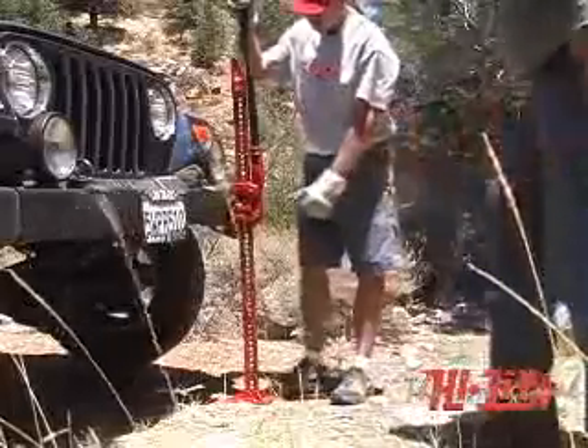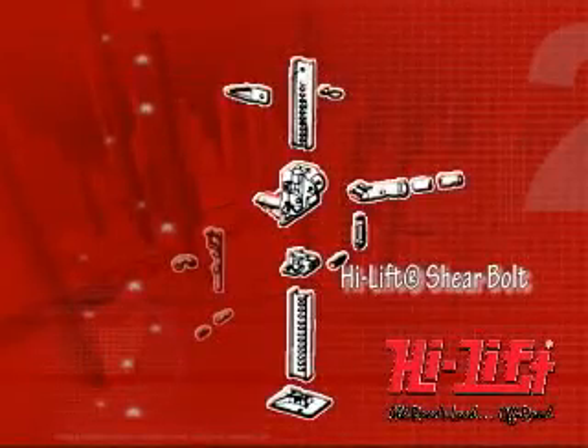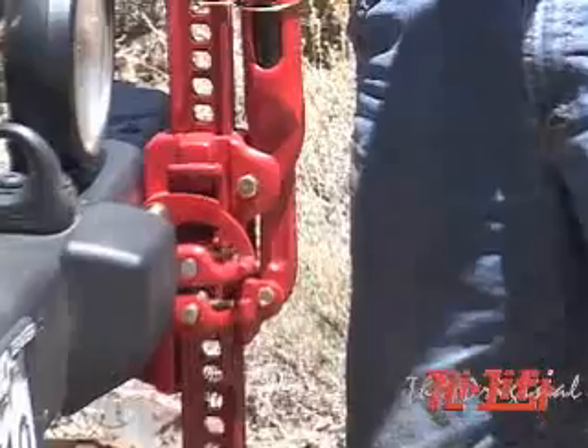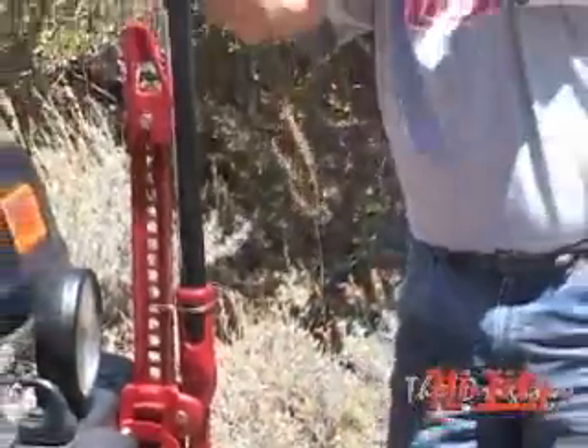If you overload the jack during operation, the shear bolt, located in the lifting mechanism, will break. If the shear bolt breaks, as it will at 7,000 pounds, the load is supported, but the jack's handle will drop freely.